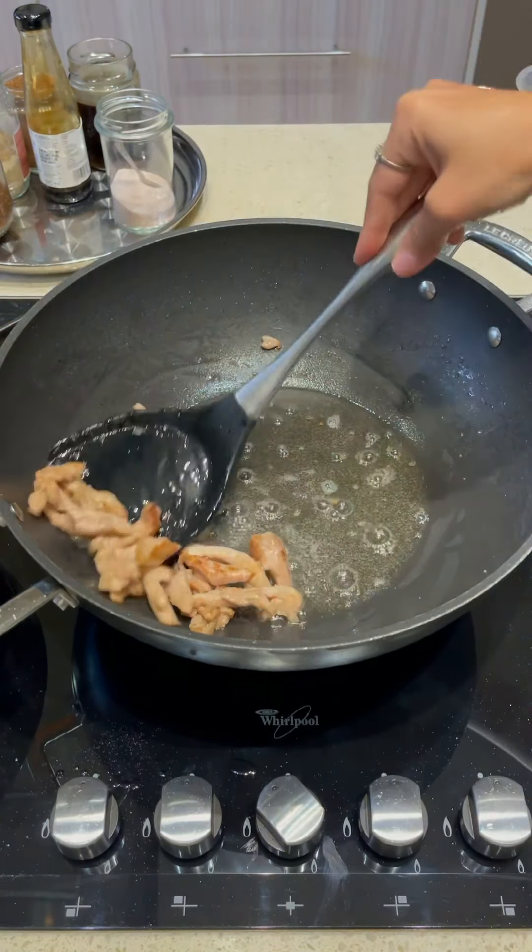I've soaked the noodles in some boiling water and put a lid on. Before anything else, I'm going to add my cashews, stir-fry them and keep them aside.